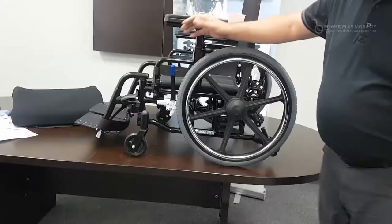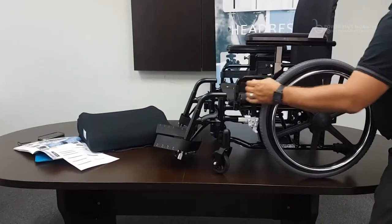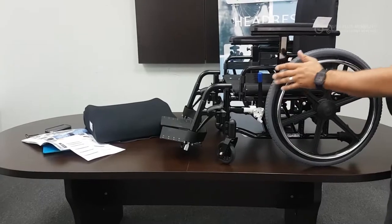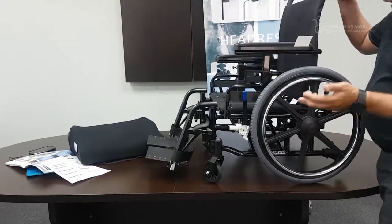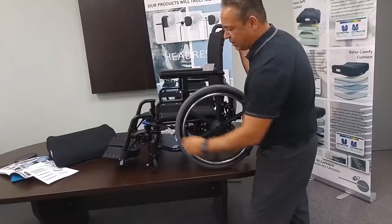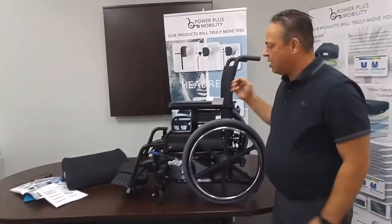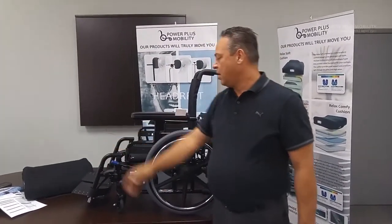The braking system comes in two options: push-to-lock or pull-to-lock, depending on your end user's preference and what the therapist prescribes. For brake extensions, this unit has a 6-inch extension. We can fit a standard brake, a 3-inch, a 6-inch, or a 9-inch extension depending on the client's reach.